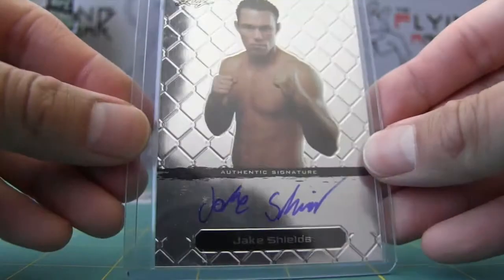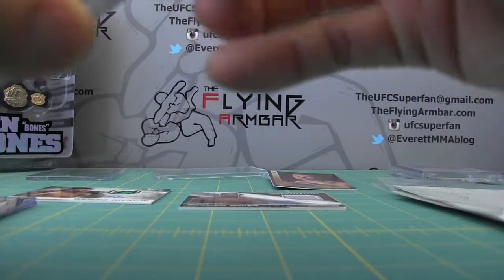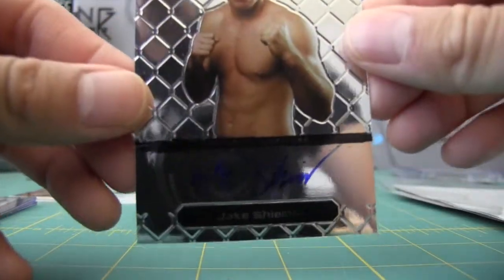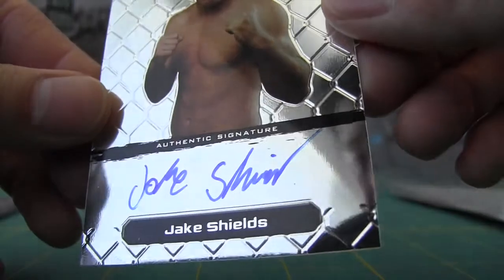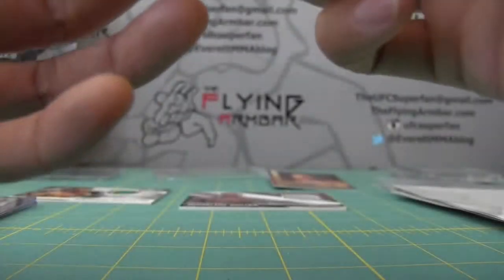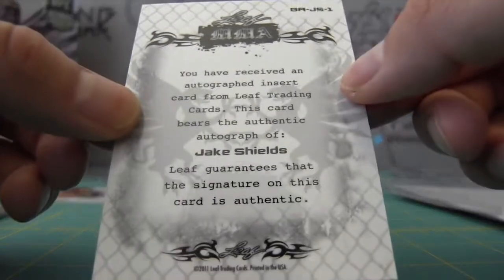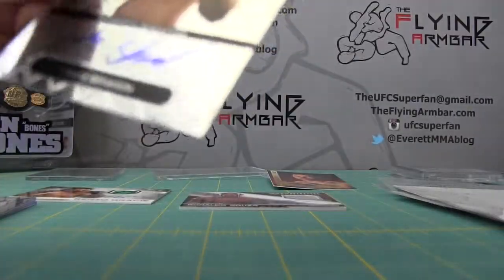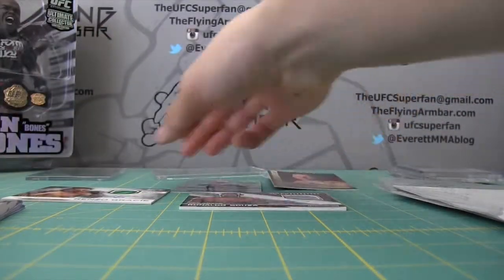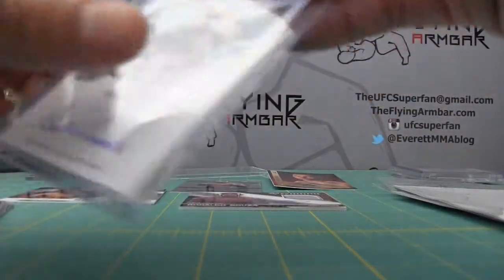One of my favorites — Jake Shields. Let's get him out of this. Like I said, these plastic top loaders are sticky. It's a metal leaf card, non-numbered. He's been doing quite well in World Series of Fighting.